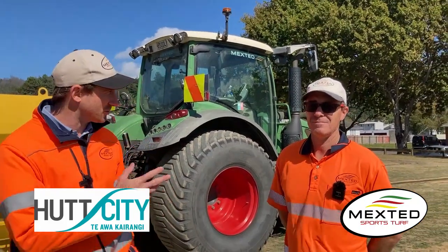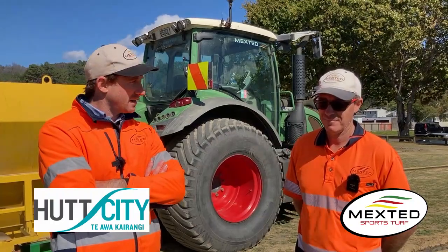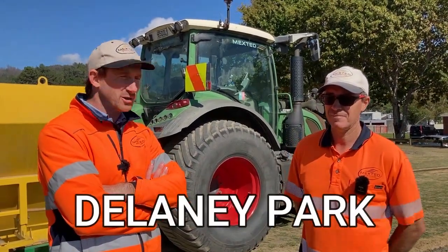Hi, I'm Cameron Mextead and this is Todd Treweeks, Construction Supervisor for Mextead Sports Turf. We're out here in the Māori Hutt Valley at Delaney Park where we're doing some primary drainage upgrades.